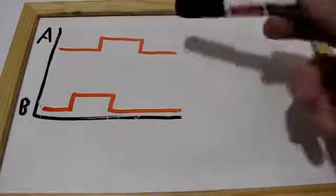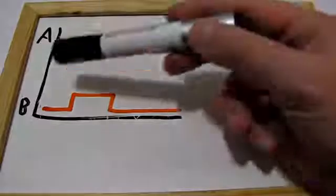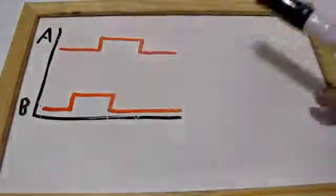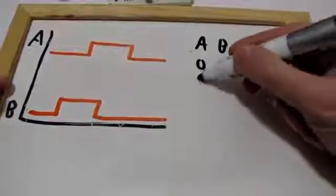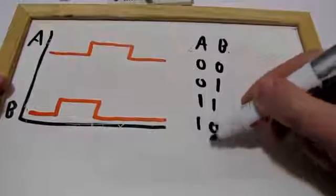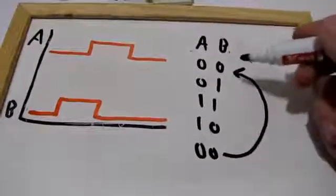So let's go back to the signal — the legitimate, ideal signal of a rotary encoder. As it turns clockwise, B goes up, then A goes up, then B goes down, then A goes down. So let's put it in a table. We'll have A and B, beginning with zero on both, then B goes up, then A goes up, then B goes down, then A goes down — which is exactly the same state as we started.